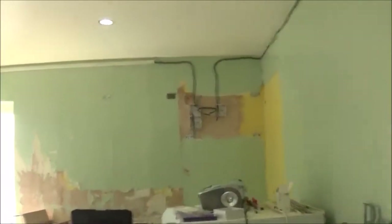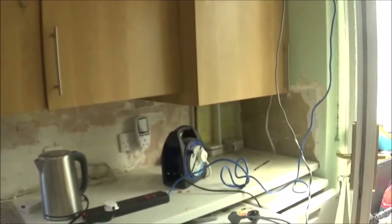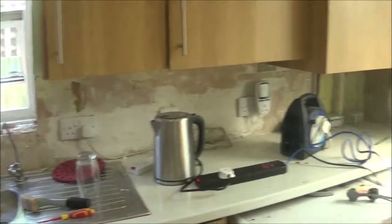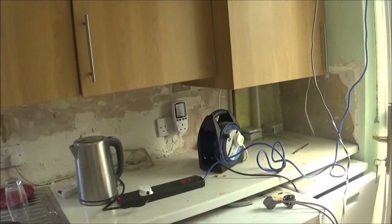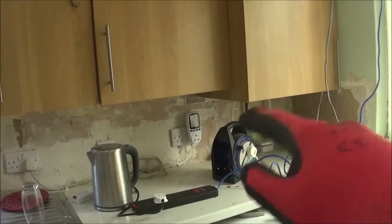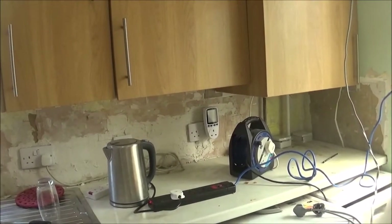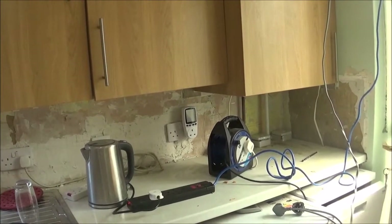So today, hopefully, we'll be completing the ring main. Because we have the new ring main, as you know, me and Grandad have moved stuff in here, so we can chase outside, so then we can put our wire through. And then we're going to have the boiler, dishwasher, and washing machine isolators on that, all there. So yeah, that's really good actually.